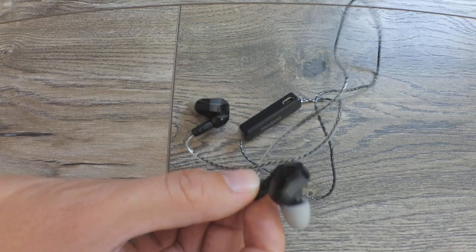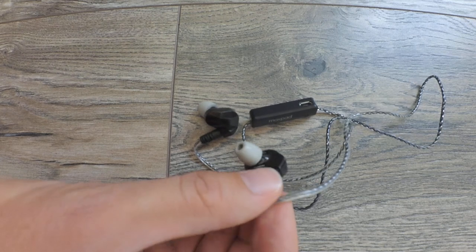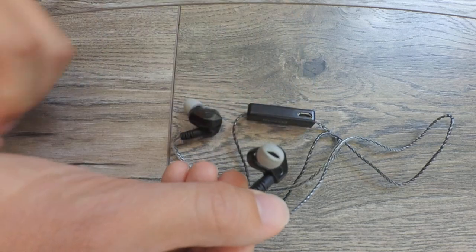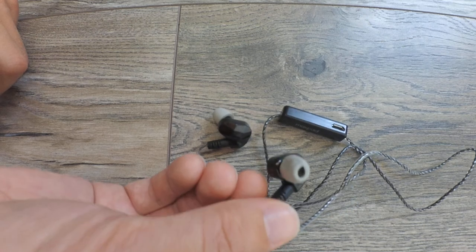These came with three different ear tips. There was also a micro USB cable included in the box. I changed the ear tips to memory foam ear tips — I prefer memory foam since they fit better in the ear and also seal better from the outside noise.